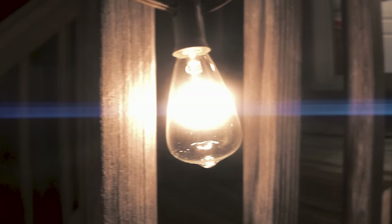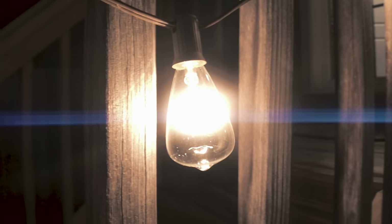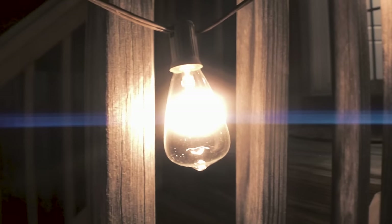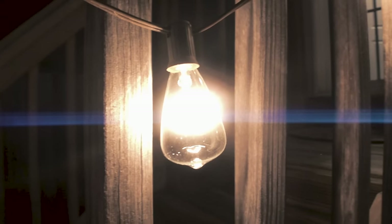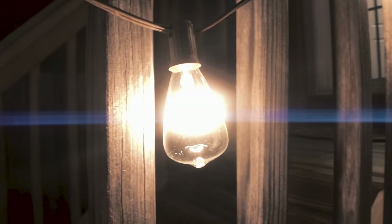It is very, very early — probably around 6 a.m. — but that is the perfect time, in my opinion, to get a pork butt on the grill.